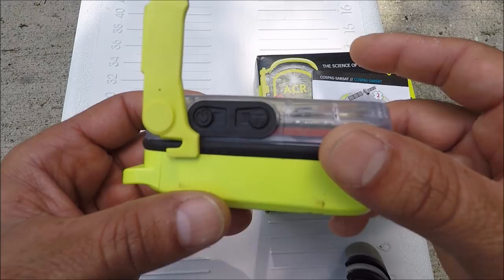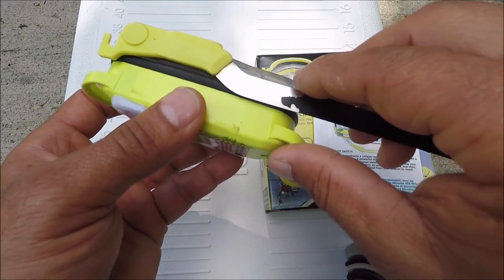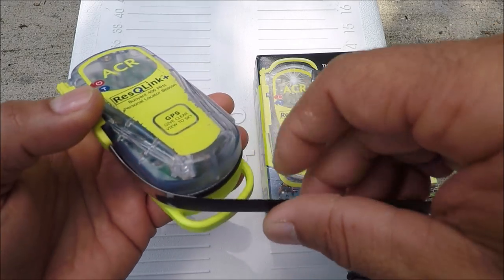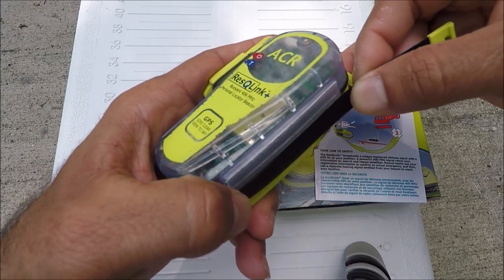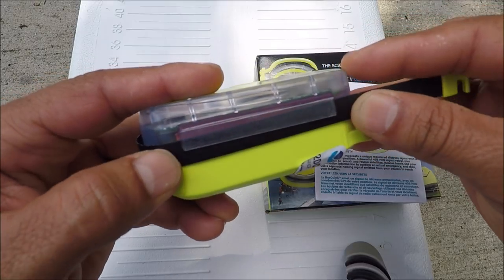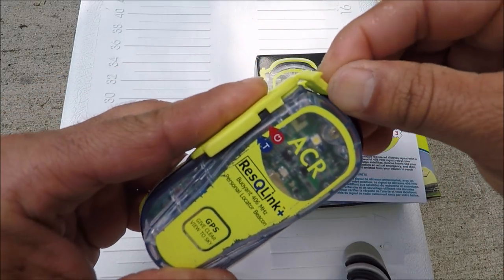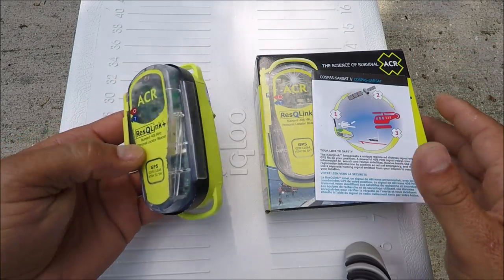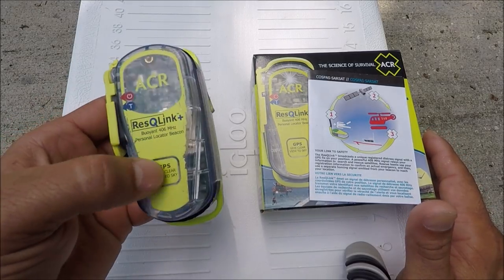Don't do the test too often because you'll shorten the battery life and won't have enough battery for a real emergency. I'm going to do this every couple of years to make sure the battery is good, nothing is damaged, and no water has gotten inside the personal locator beacon.